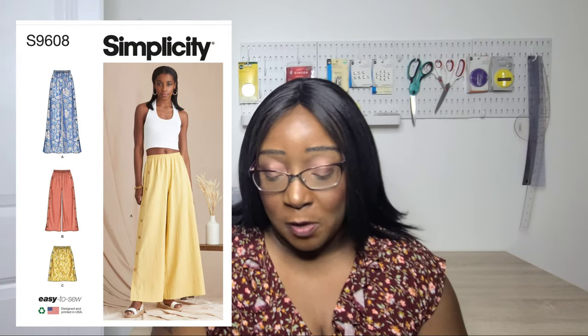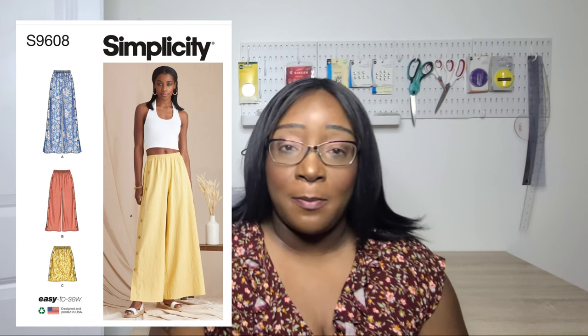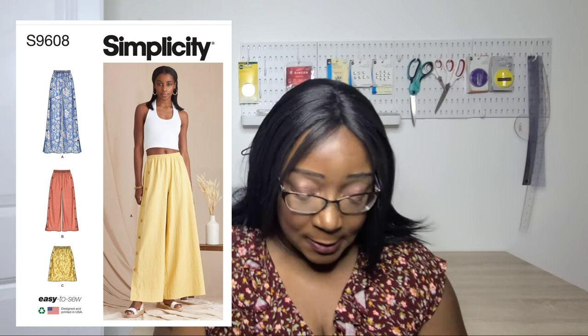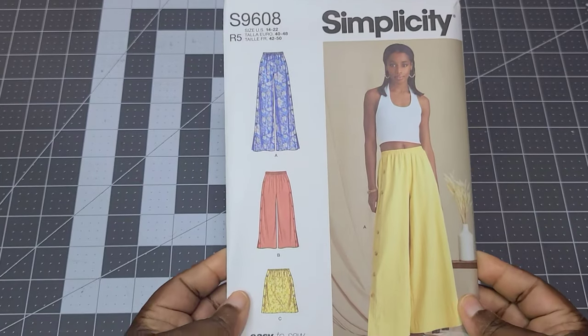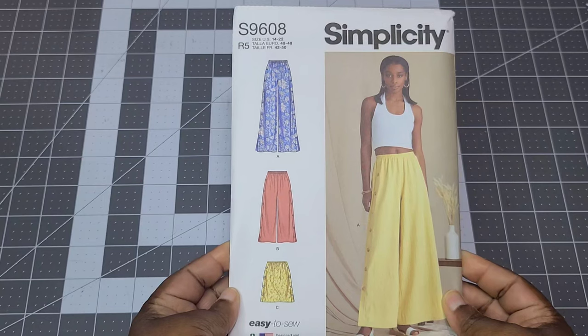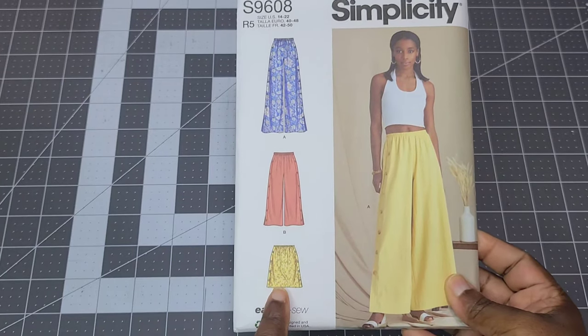From the Simplicity latest collection, I picked up Simplicity S9608. It comes in sizes 4 to 14 and 14 to 22. There are three variations: a wide-leg pant with buttons down the side seam, a cropped version of that pant with an elasticated waistline, and View C — a skirt with an elasticated waistline and buttons down the side seam. I purchased this for the skirt — I think it would be really simple, easy, and cute.